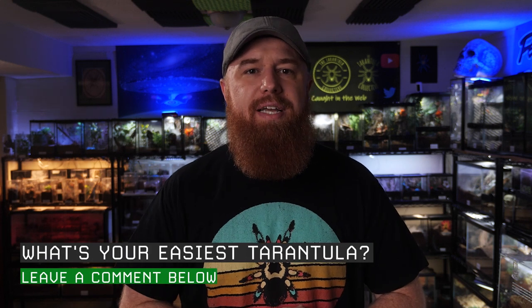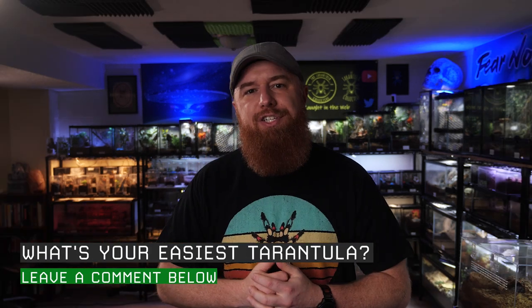If you've made it this far in the video, thank you for sticking around — be sure to hit that like button and let me know you enjoyed the content or found it helpful. And if there's a species of tarantula you feel is very low maintenance that hasn't made my list yet, make sure you drop that down below in the comments section. It'll be good to get that conversation going.